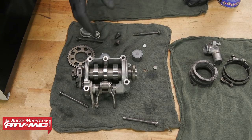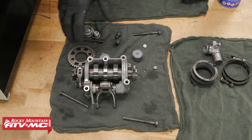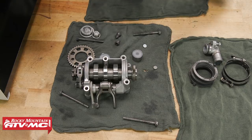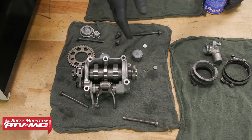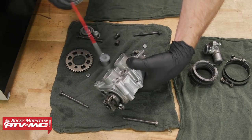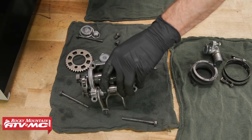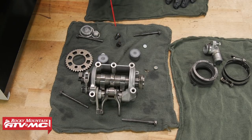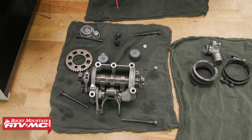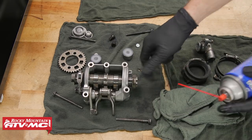Now we're ready to put the cam and cam holder back onto the cylinder head. We kept these parts covered under a rag, but just in case we're going to clean everything off with a little contact cleaner, then apply some fresh assembly lube and put it back on. The cam sprocket bolts — make sure these are clean because we'll be applying blue Loctite to them, and for the Loctite to set up properly we need them to be oil-free. Same thing with the threads on the cam itself.